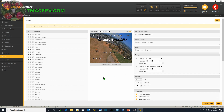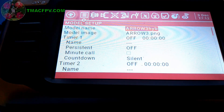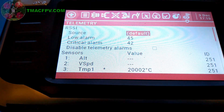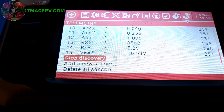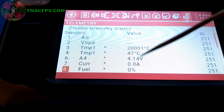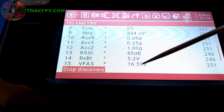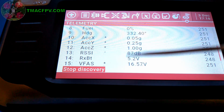Now we're done with Betaflight and we need to get the telemetry into our T16 to activate voice warnings. Go to the model setup menu in the T16 and press and hold the page button to page backwards to the last page, which is the telemetry page. With the battery plugged into the quadcopter, scroll down to discover new sensors, press enter, and you'll see all the sensors show up with their various values. A4 is our cell voltage, and we have RSSI, receiver battery voltage, and overall quadcopter battery voltage among other things. All of these can be used to activate alerts and warnings.